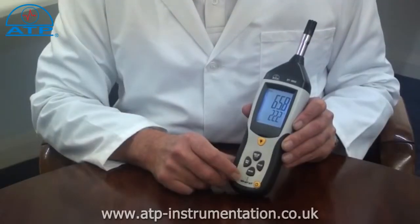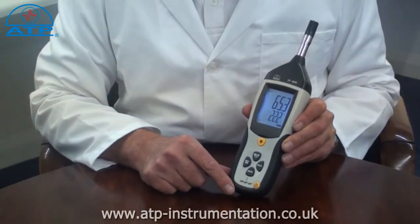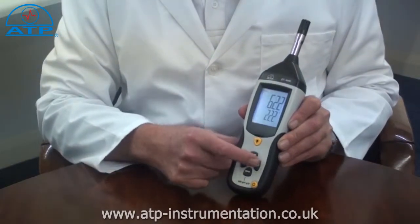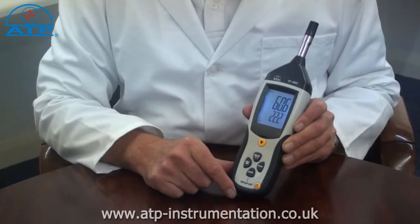There is a data hold function. By selecting this, the current reading will be frozen on the display even if the measured value changes. There is also a min/max memory which continually updates since power on.